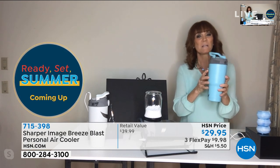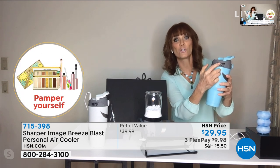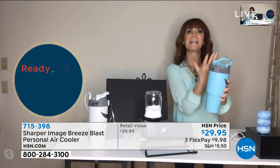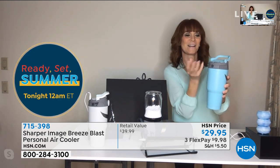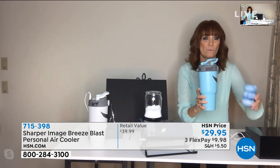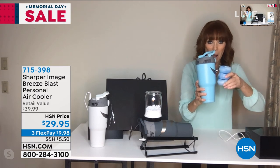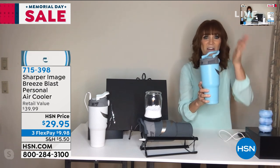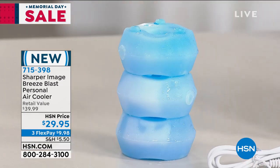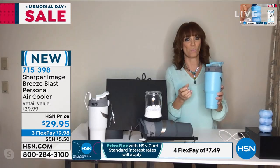Right here is an intake valve, and on the other side as well — so it has dual intake. It's taking in the air, swirling it down, and then sending it back up like a hurricane of cool air. We give you these cool packs: put them in the freezer, then when they're frozen, pop them into your Breeze Blast and the air passes through. You can also use two cups of ice or reusable ice cubes.